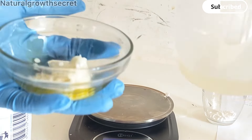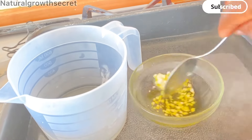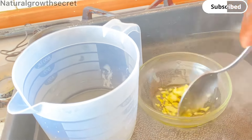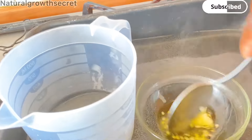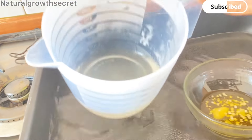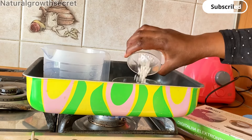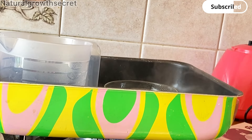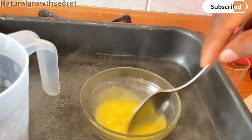We now have our water phase and oil phase ready. I'm going to use the double boiler to melt down the ingredients. I'll make sure everything is melted before adding in the emulsifying wash — depending on the type of emulsifying wash you're using, follow the instructions from your seller. My water and aloe vera are also getting heated, and I've now added in my emulsifying wash, making sure it is totally melted.